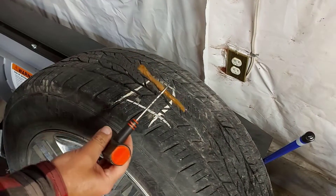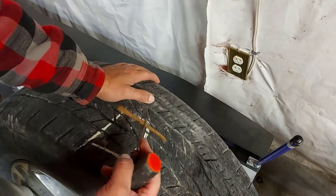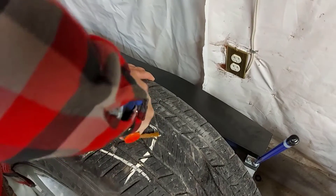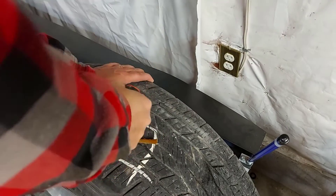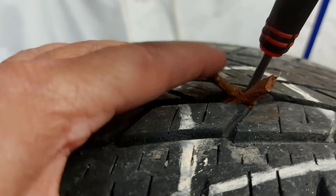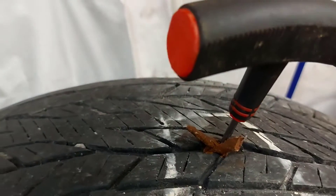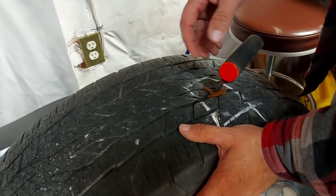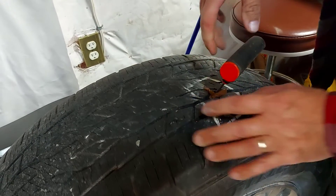Now we're going to push this plug into the hole, but don't go all the way in. We're going to use this tool to push it in slowly — don't get too aggressive. We've got the plug placed in. Leave about this much sticking out. It took a bit of work to get in because this is tough rubber and there are steel belts in here. It's not easy, but with a little work and twisting, it got the plug in.